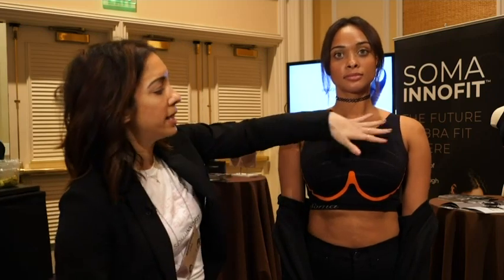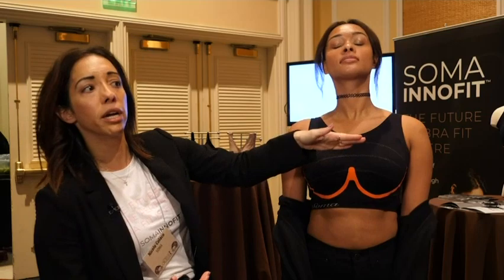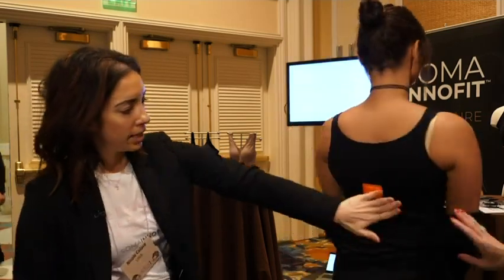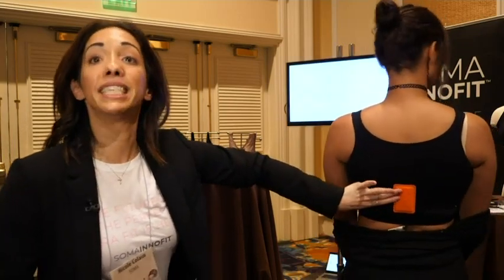What this bra does is, the way that it sits on you and the way that the lines measure you, it's taking four precise measurements. It's actually designed so that the lines sit exactly where your bra would sit on you.